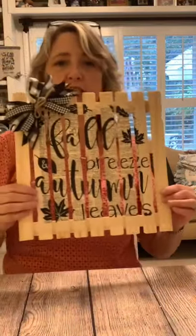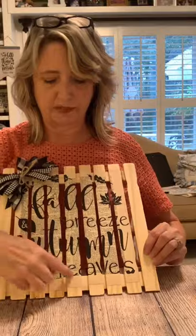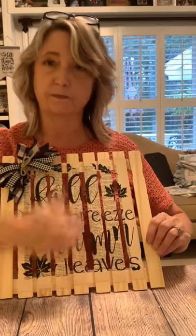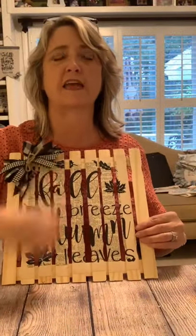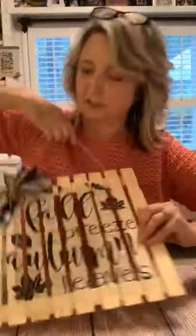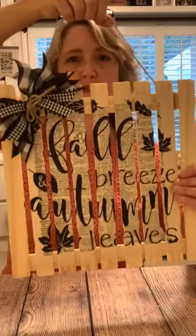The last one I'm sharing uses a decoupage technique. I took a vintage dictionary page, stenciled 'Fall Breeze Autumn Leaves' on it in black chalk paste, then cut it apart and Mod Podged it onto the paint stir sticks — either when the sticks were separate or all together. Then I spread them out. That gives a very different look, and I also added one of those funky-looking bows that are so popular right now.